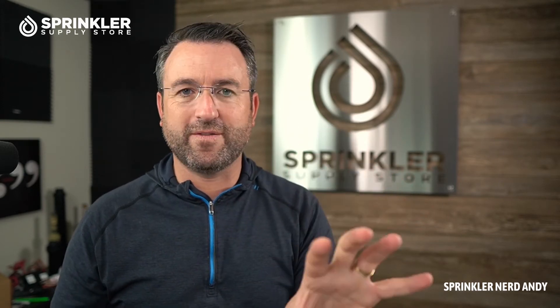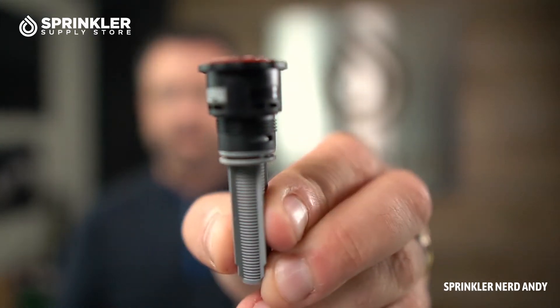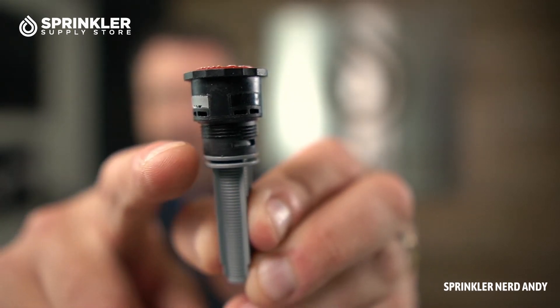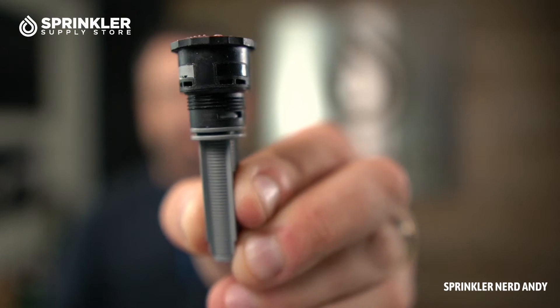In just a minute I'm going to show you a quick video from Toro so you can see the water droplets. I wanted to mention two things. These nozzles are available for Toro sprinklers — that's the one I have here. Toro sprinklers have male threads.